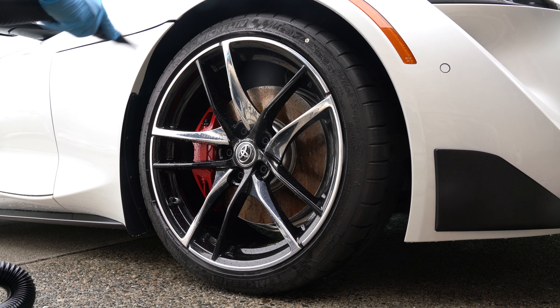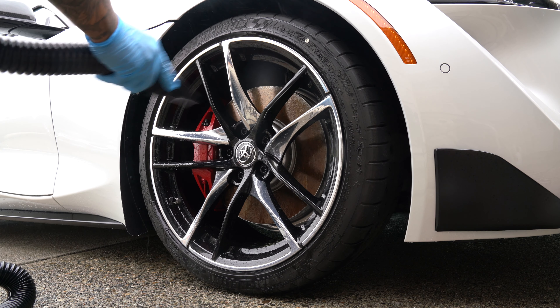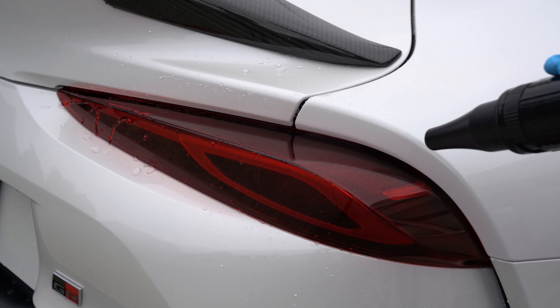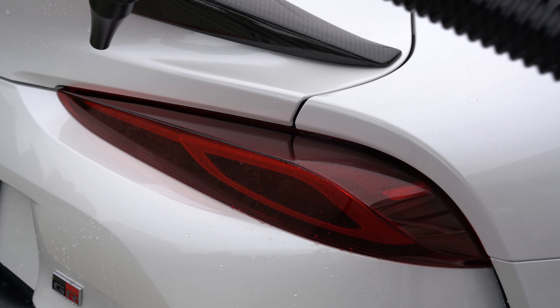Overall, I would have to say that this is a good investment. If you're thinking about giving a car dryer a try, I can definitely give a recommendation. If you pick up an adequate unit like the one shown here, you'll be able to dry a car like never before if you're used to using a towel.